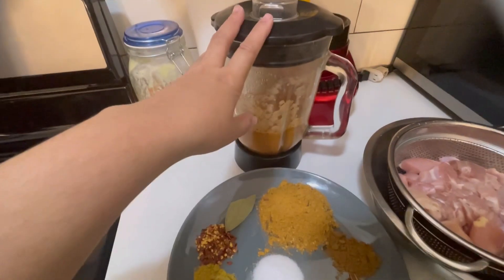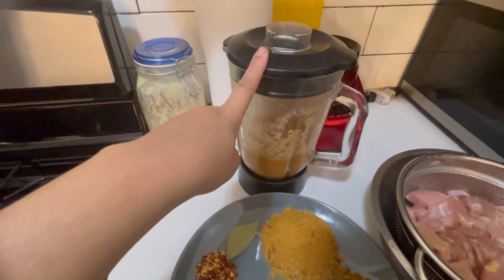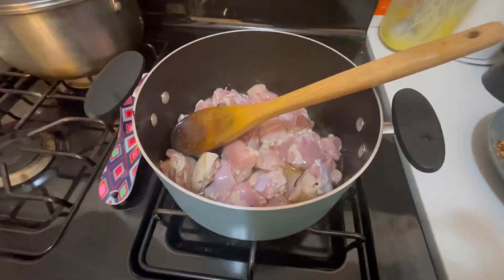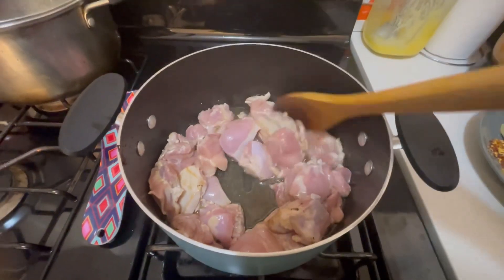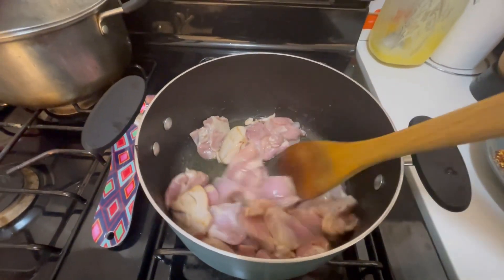Then we will fry it. Then we will add the tomato, the honey, and the onions. We will add the boneless chicken in the pot. I added the boneless chicken in the pot — the color changes a little bit. We add the paste in the pot.